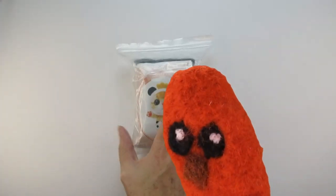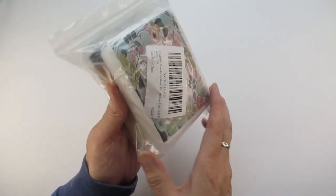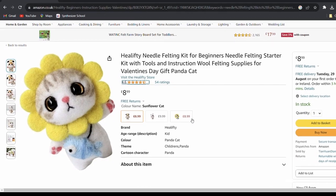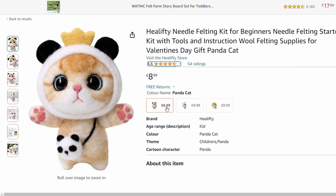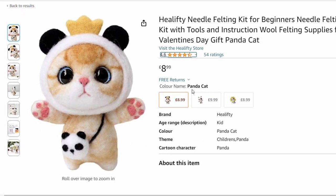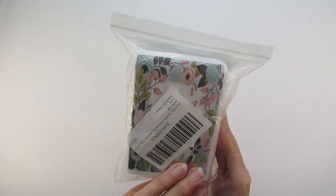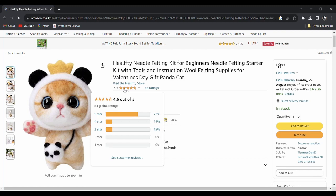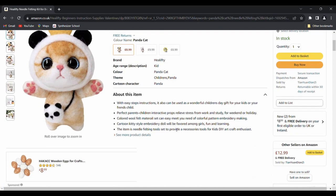The first of the two kits is the Halifty Needle Felting for Beginners Panda Cat Kit. There are lots of similar kits available on Amazon that are slightly different in design. I chose this one as I loved her cute panda bag. This panda kit is £8.99, around $11.40, and it has a review rating of 4.6 out of 5 on Amazon. But is it suitable for beginners to needle felting as the listing implies?